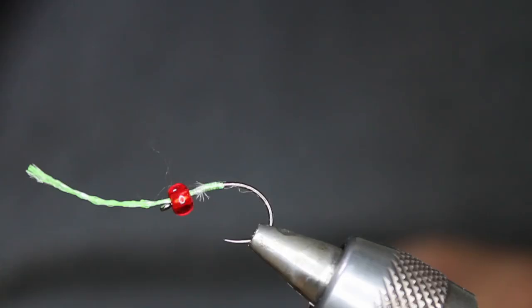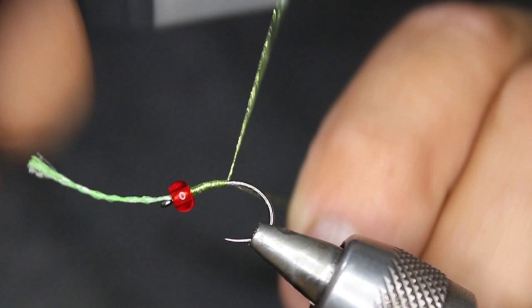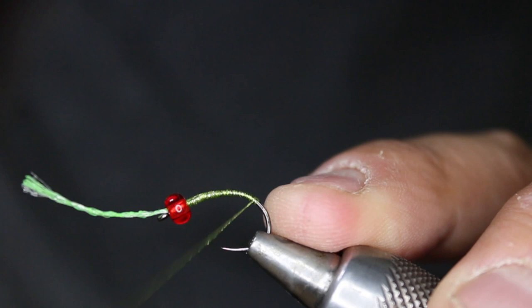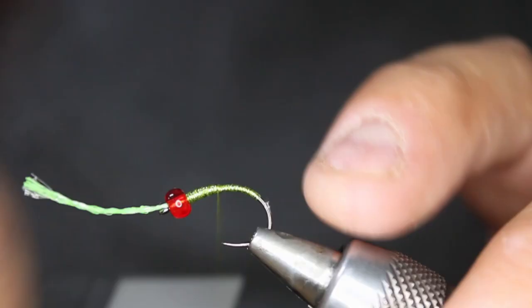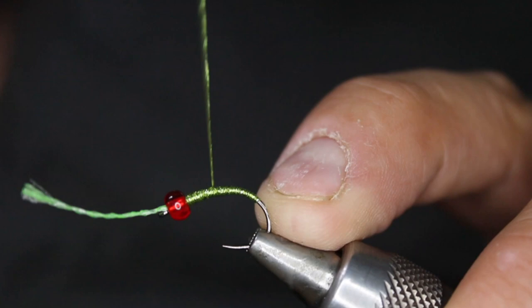Put your bead back over top. Take your micro tinsel and start it right behind the bead. Take this all the way down around the corner a little bit. I'll tie these in a 10, 12, and a 14. I'm just going to do touch-in wraps, bring this back up, build up a little bit right behind that bead. Go down and back and down, and now I'm going to try to take this hump out. I'm only going to go back about three quarters of the way, then forward again, just building a bit of that taper.